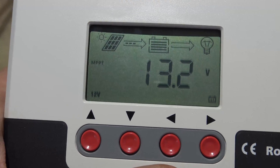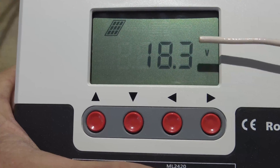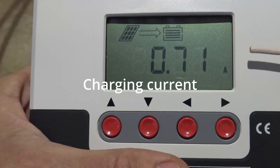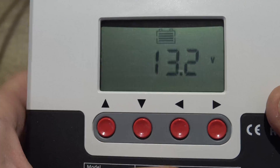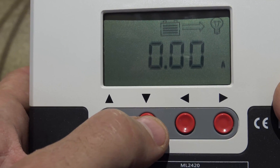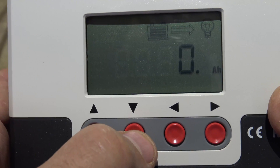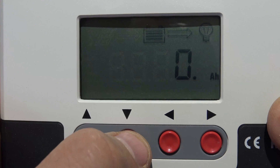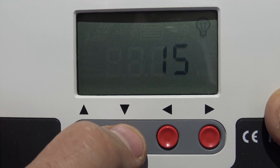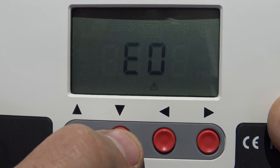Right now we are looking at the main monitoring page. If I push this down button, we can see the voltage that the solar panel is producing. Pushing to the next screen shows the component voltage. The next screen tells us our battery voltage. Then we have our load current, followed by the charging current and load current. This screen shows our device temperature, this is our load mode, and lastly this is where we would find our error codes if we have any.